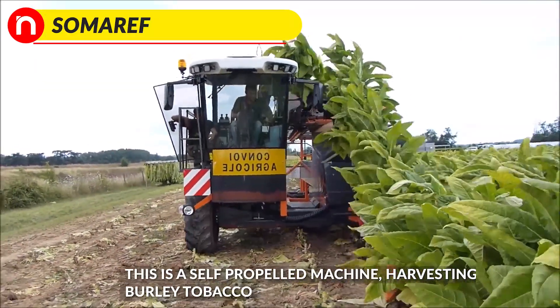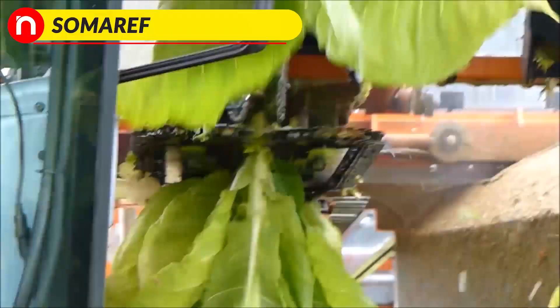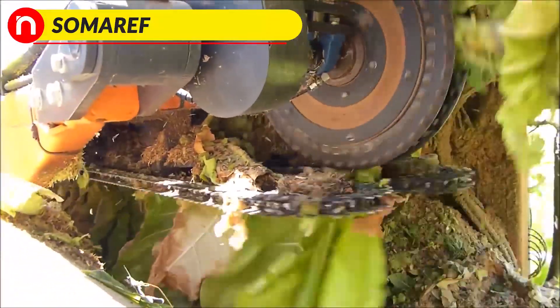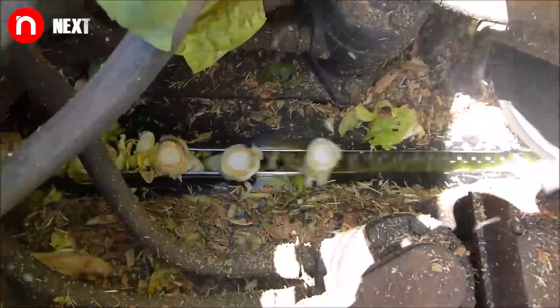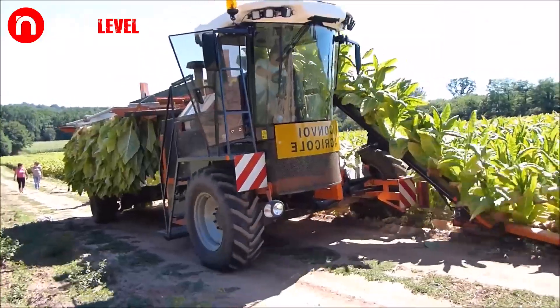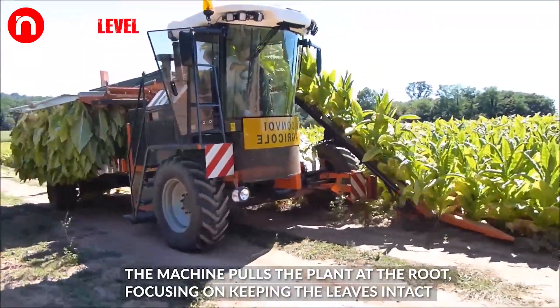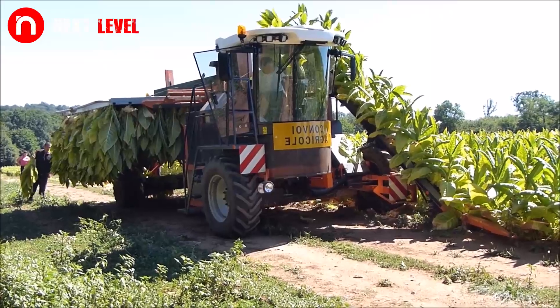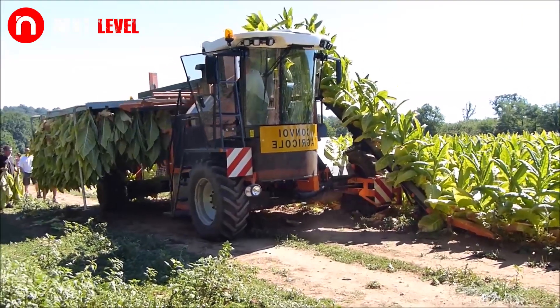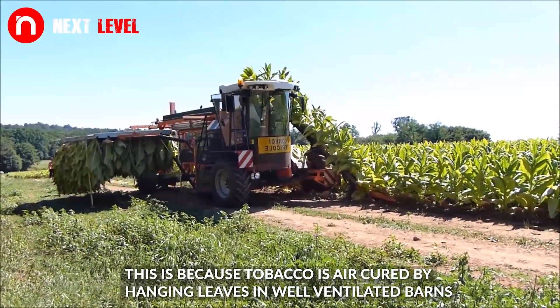This is a self-propelled machine harvesting burleigh tobacco. The machine pulls the plant at the root, focusing on keeping the leaves intact. This is because tobacco is air cured by hanging leaves in well-ventilated barns.